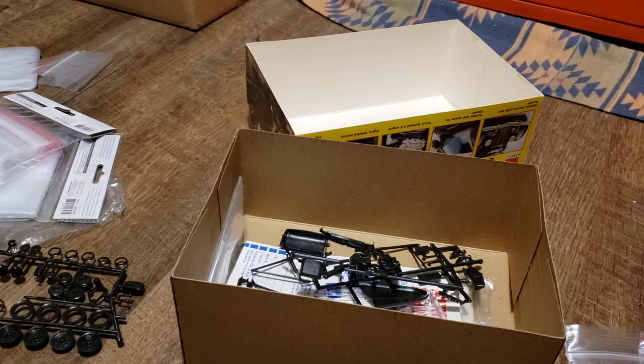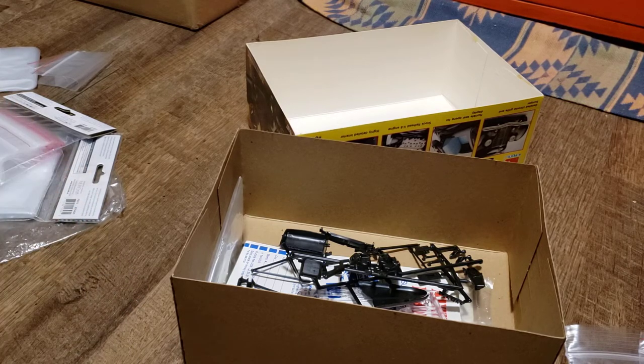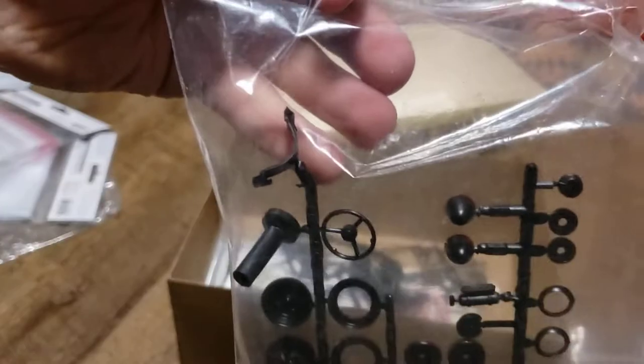Just grab all the different Ziploc bags and put all the parts in there. That way they're all safe and protected.